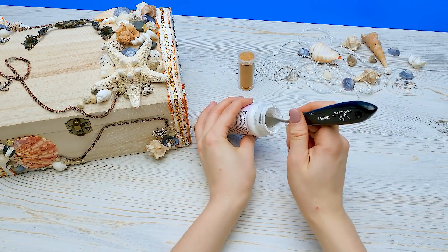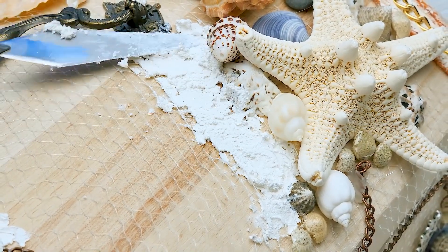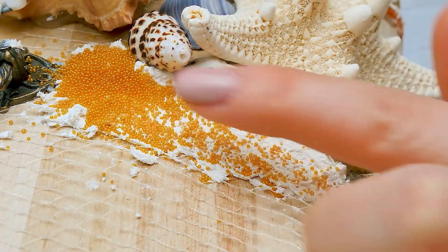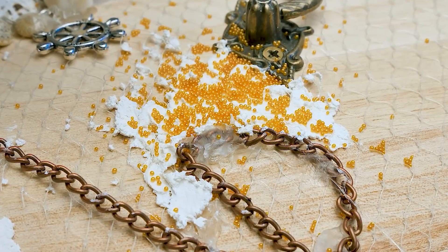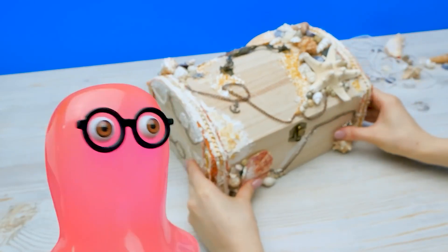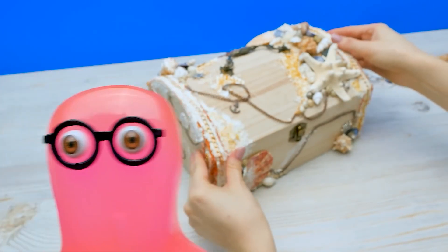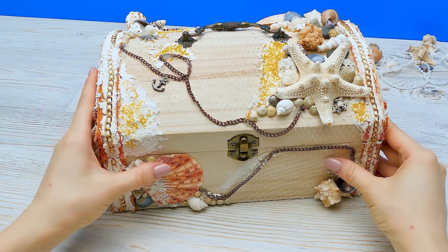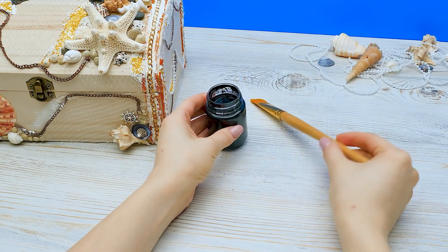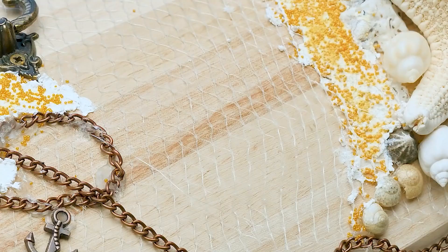I'll make the sand with more modeling paste and microbeads. I'll just apply paste randomly like this — still no need to make it perfect, just go. Splash some beads on it and press very lightly. Ahoy, matey's all hands on deck! Captain needs your help! Subscribe to my channel or you'll be looking for the Davy Jones chest. Okay, all decorations are in place now. I'll just finish the look with the black acrylic paint. It's an old chest, so it's darkened with time. Take a brush and let's go!